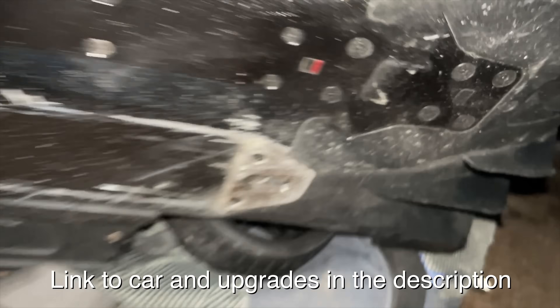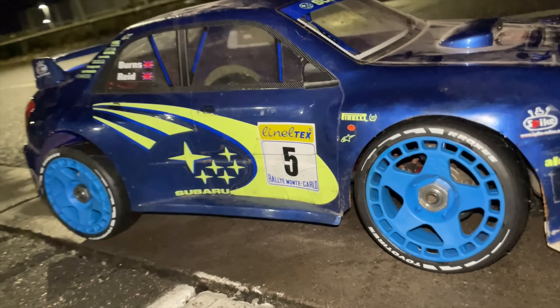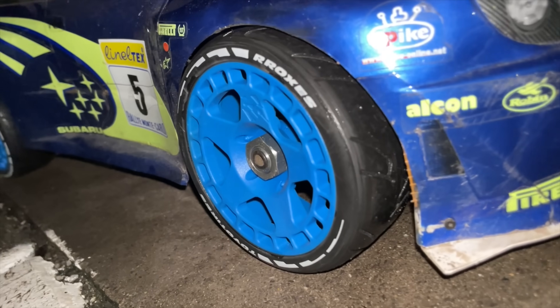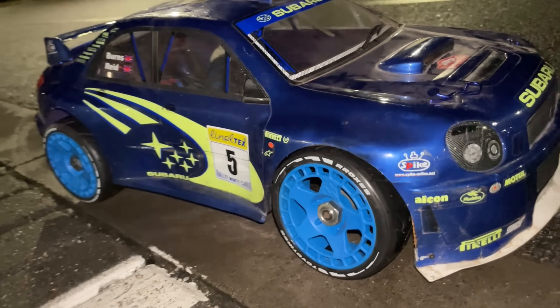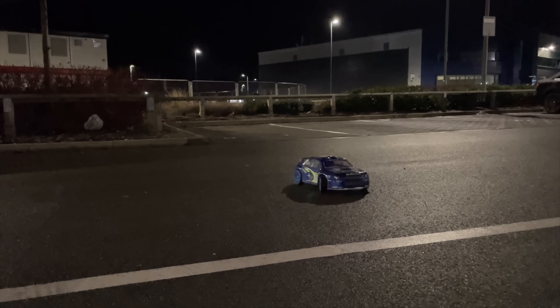Steven has got his Thunder Tiger Subaru EB4 S2 rally car — it was originally nitro but it's been converted. He put some AliExpress special tires on it. That looks really cool. Little rip! And here we have Mitchell's rally car — the Hobao Hyper 7. Little rip!